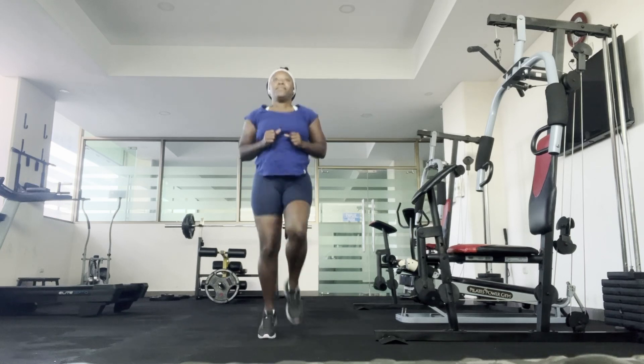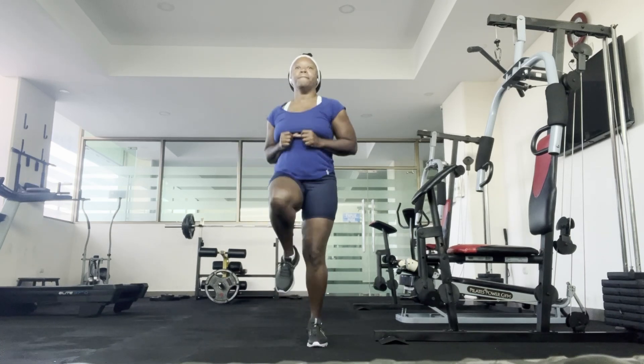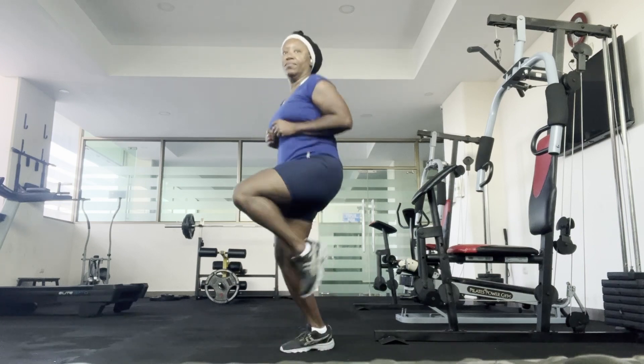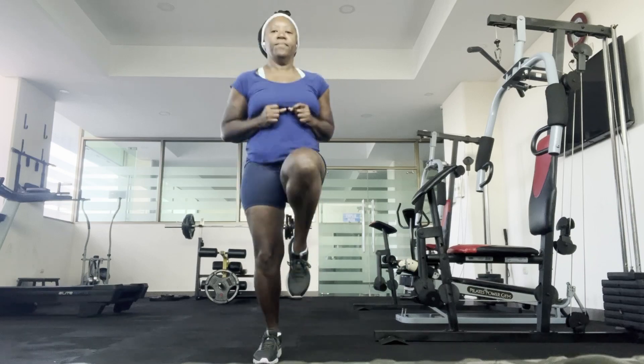High knees running in place improves your endurance, balance, and coordination. High knees are also good for your quads, hamstrings, calves, glutes, and hip flexors.